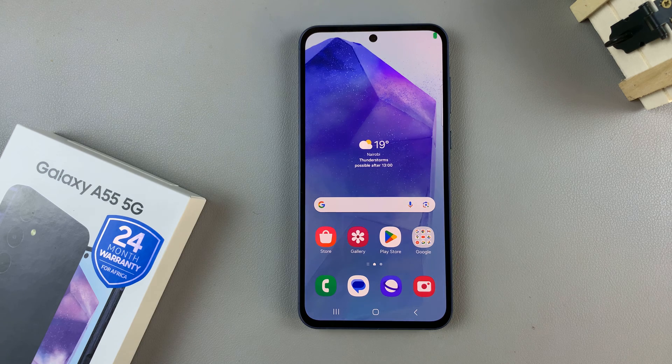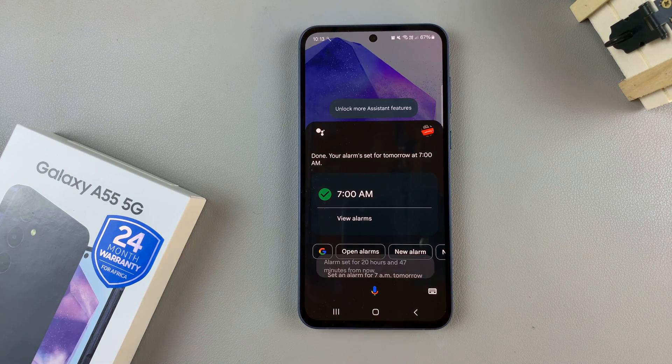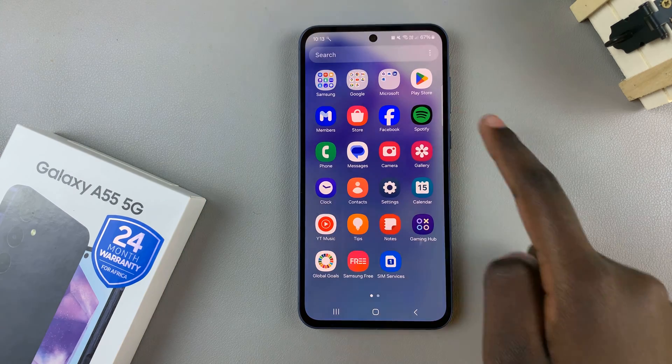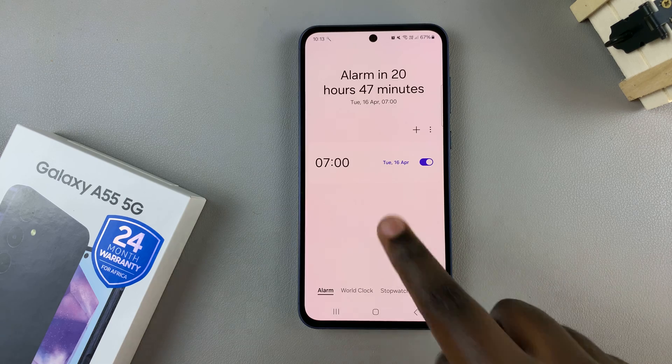So now, every time you want to set a reminder or task, you can use Google Assistant to help you. For example, if you wanted to set an alarm for the next day at 7 AM, just say "Hey Google, set an alarm for 7 AM tomorrow." As you can see, it's being set. To confirm, open the Clock app and you should see your alarm set for tomorrow at 7 AM.